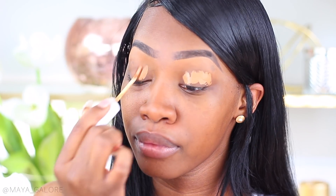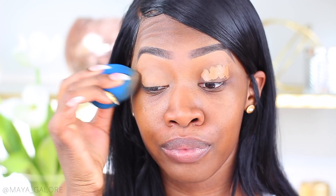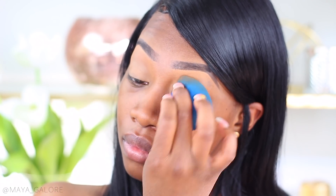Regardless of what look I'm doing, whether it's a full face glam or something more natural, I always do my eyes first — it's just a habit. So I'm gonna take my concealer, put that on my eyes, and blend it out.